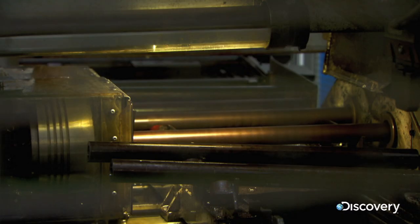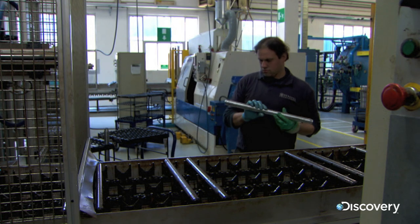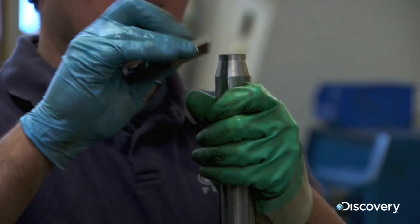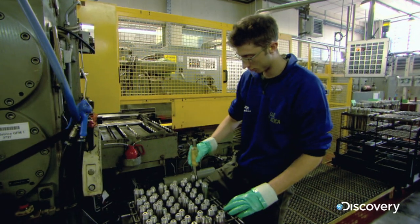The finished barrel must achieve two vital things. Firstly, it has to be perfectly symmetrical — anything else will affect accuracy. Secondly, it must be extremely strong.